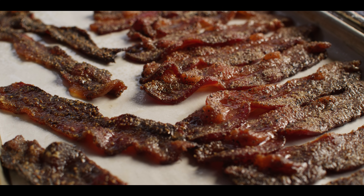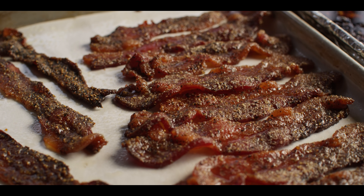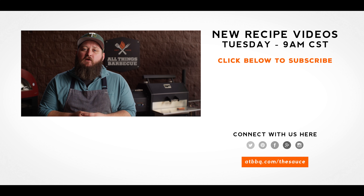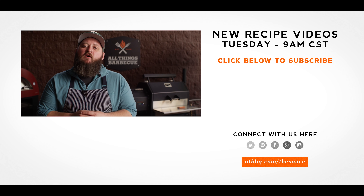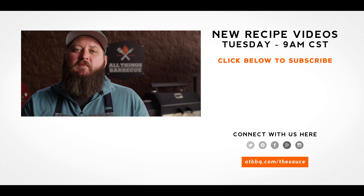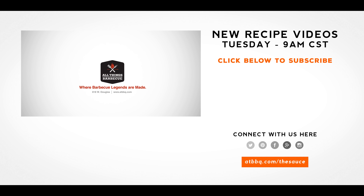Thank you guys so much for watching. Be sure to check out atbbq.com for all the products featured in today's video. If you enjoy the recipe, hit that subscribe button, and if you have any questions or comments, or there's anything you'd like to see me cook, let me know in the comment section down below, and let's be good to one another. For more recipes, tips, and techniques, head over to atbbq.com/thesauce — All Things Barbecue, where barbecue legends are made.